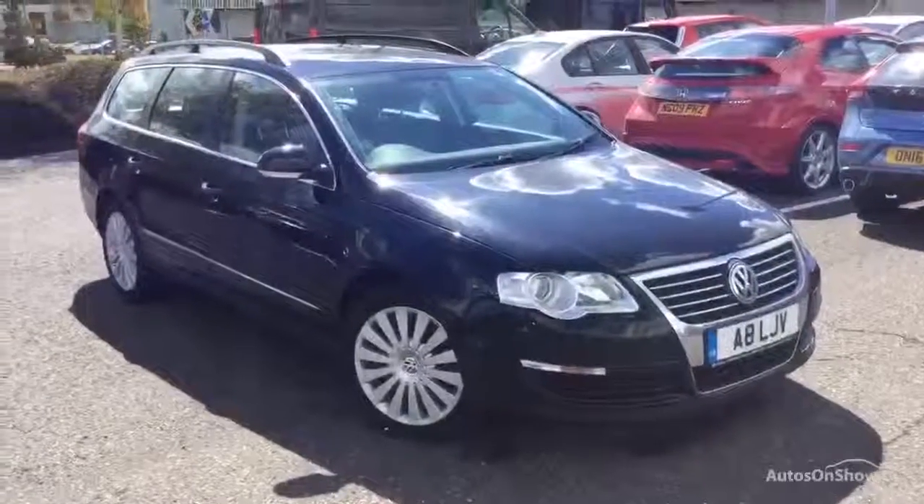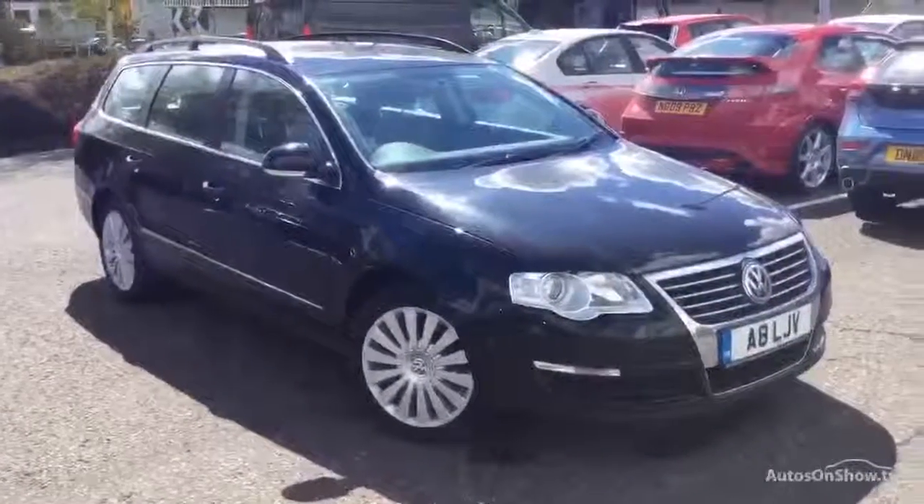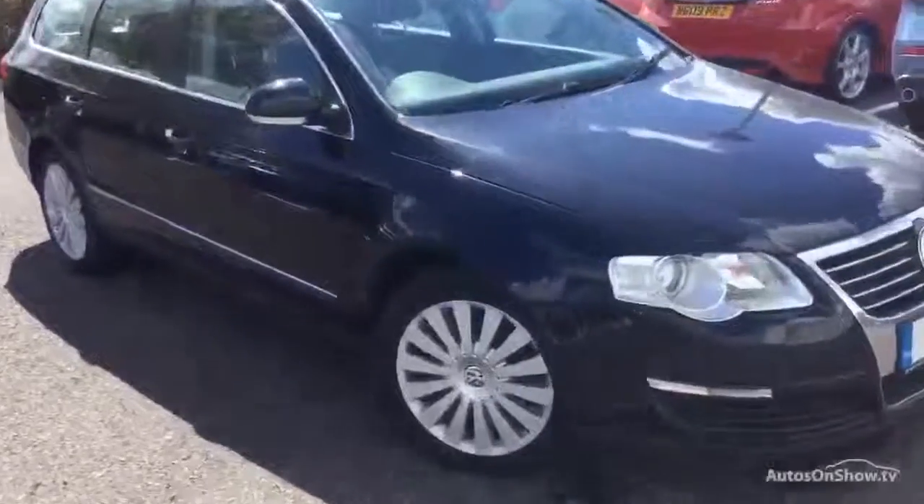Here we have a 2010 Volkswagen Passat Highline Estate in black, lovely looking car as you'll see throughout the video.